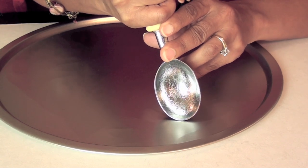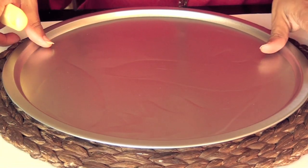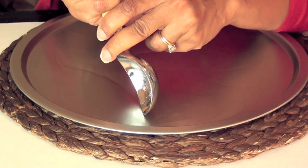You're going to put some pressure into this. I'm going to put a placemat under this because it gets pretty slippery — this will help it stay in place while I'm doing this.